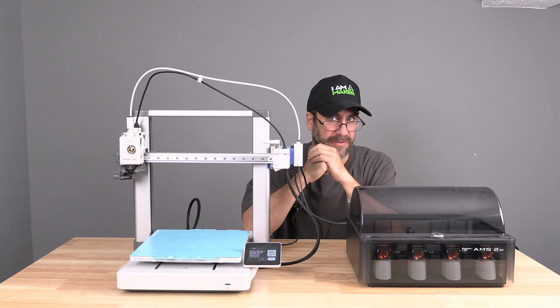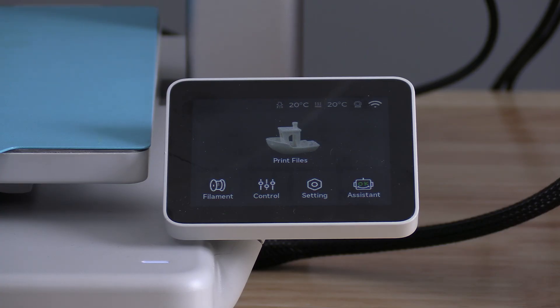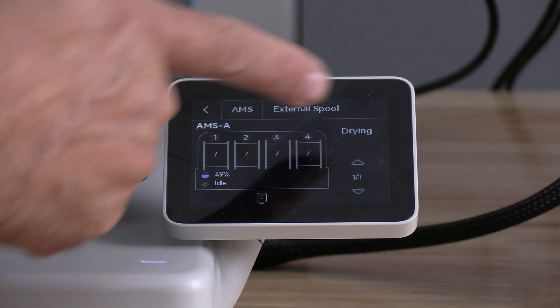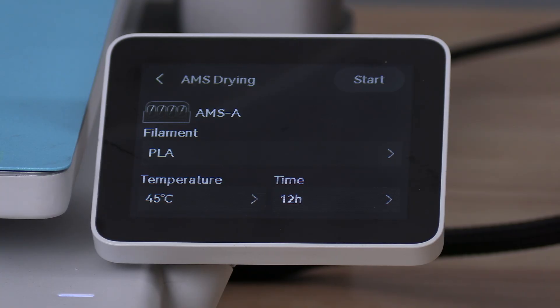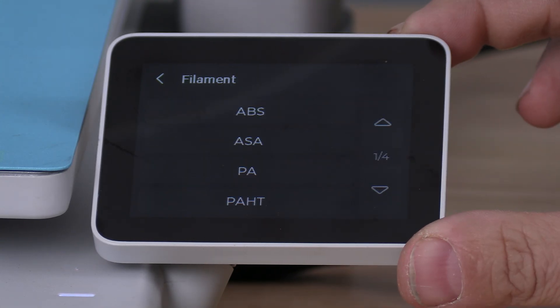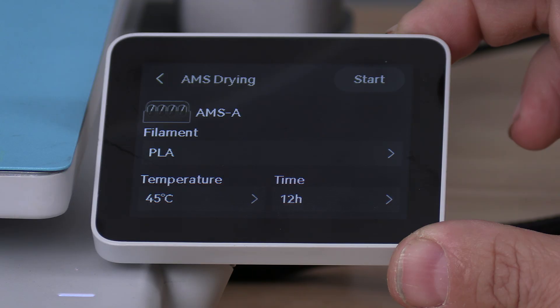In order to use the heat, you will touch Filament, then touch Drying. Here on the drying screen, you will tell the machine which type of filament you have loaded — for example, PLA.